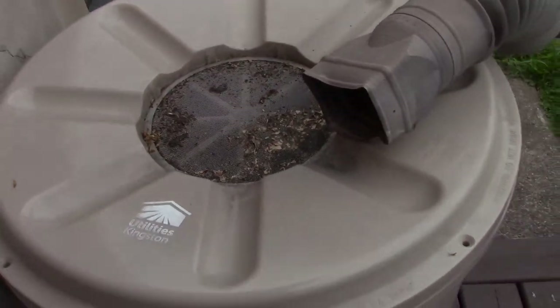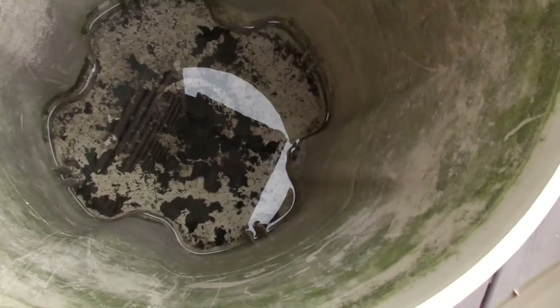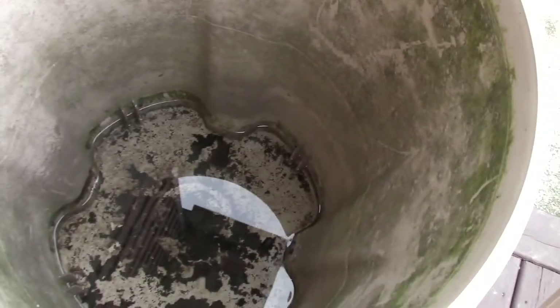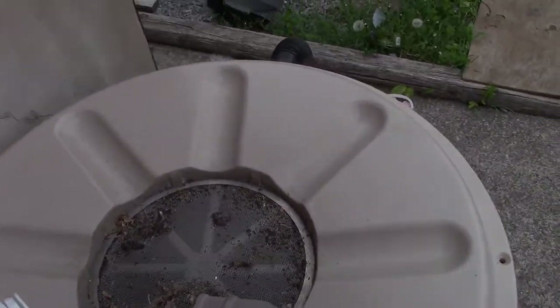When it's in the right position the water will run right into this part here which runs it down there. It rained once before I hooked it up so I got a little bit of water in it — I'll just rinse that out, it gets pretty nasty in there. I usually just store it in the shed over the winter.